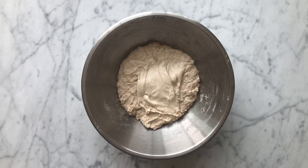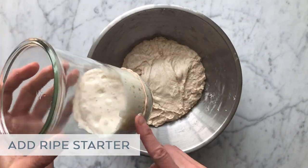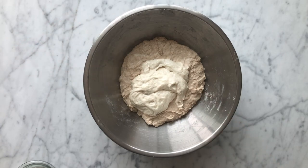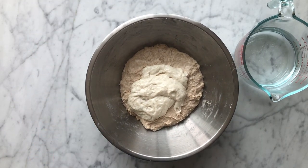So we're going to go ahead and add our ripe sourdough starter to the mixture. Many sourdough bread recipes call for preparing an offshoot levain, which is used entirely in your dough. I prefer to use a portion of my ripe starter — this choice is up to you, but you'll need to make sure that you have just enough leftover to maintain your normal starter.